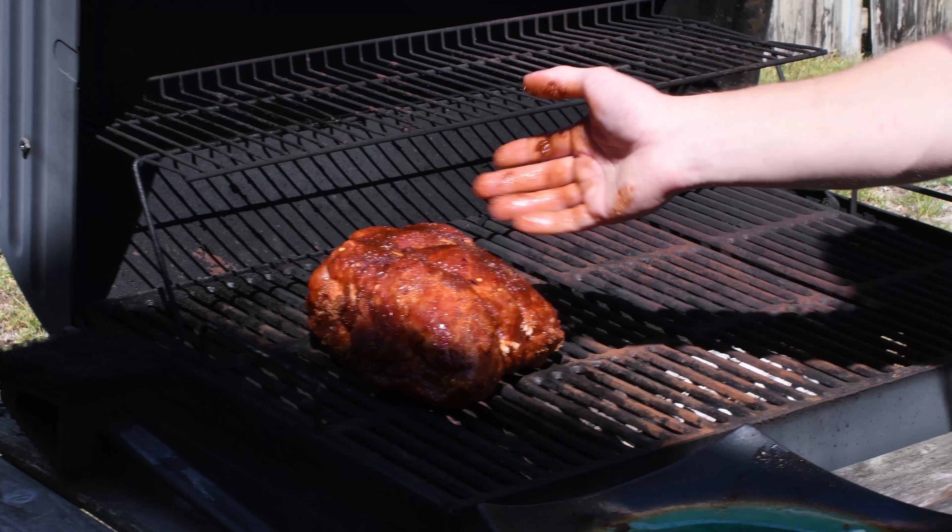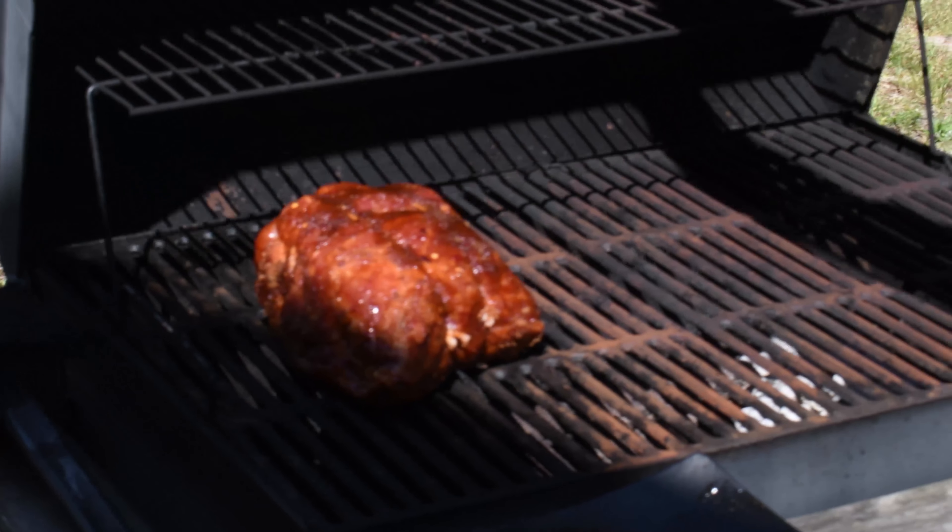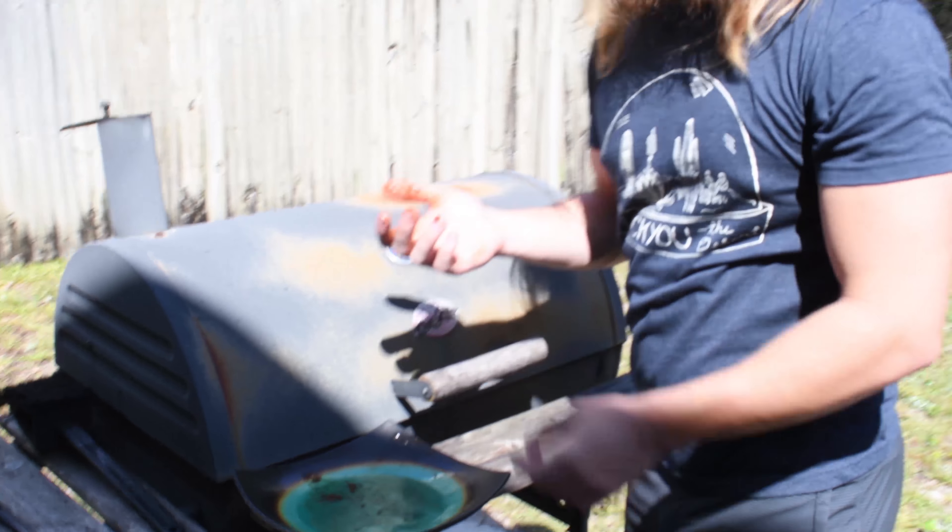And obviously, put it over indirect heat. So close it and then just go drink beer until it's done.